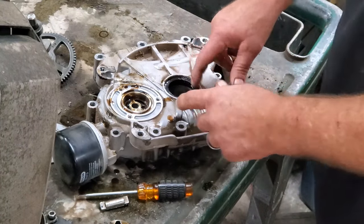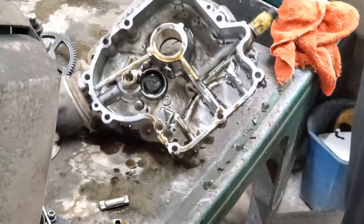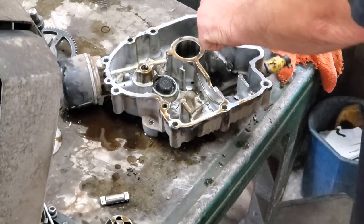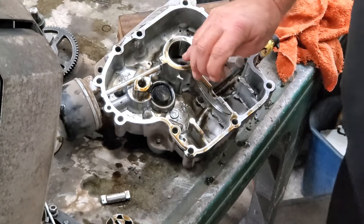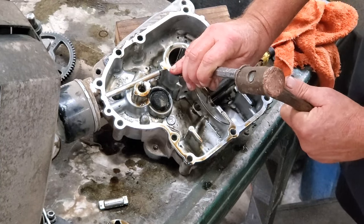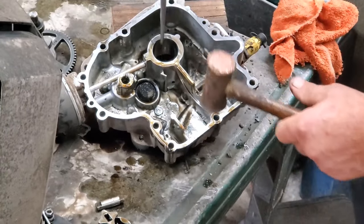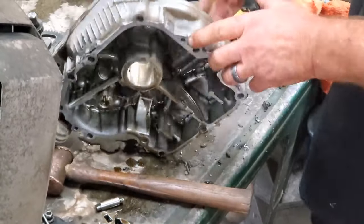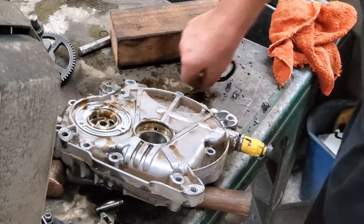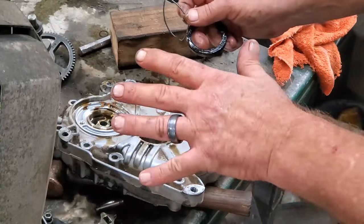Now let's get this seal knocked out — real simple, a punch and a hammer. Put this over a little block of wood. Now remember where that seal was — take a picture of the thing. Whack. There's your seal and a little spring. This is what you want to be careful of not rolling over when we put this back on to the engine.